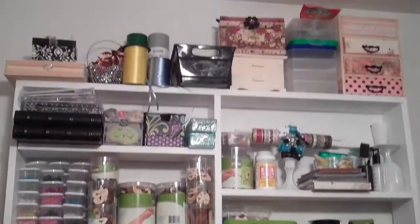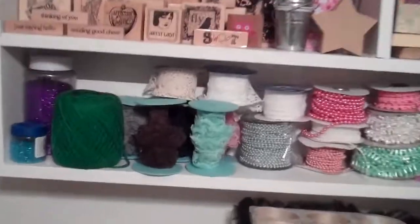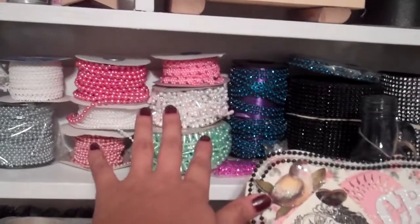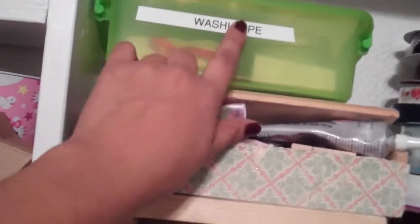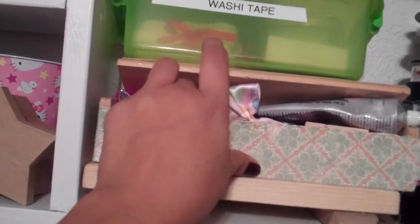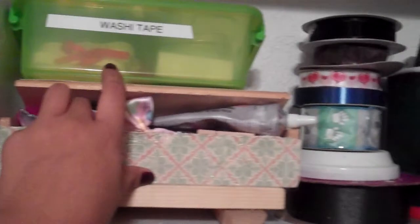Right here is a shelving that my husband made for me. I have glitters, lace, pearl trims, and bling all across. Over here I have stamps galore, and then here I have these boxes that are full of knickknacks — just different little pieces. This one is actually some frames that I bought at Christmastime.